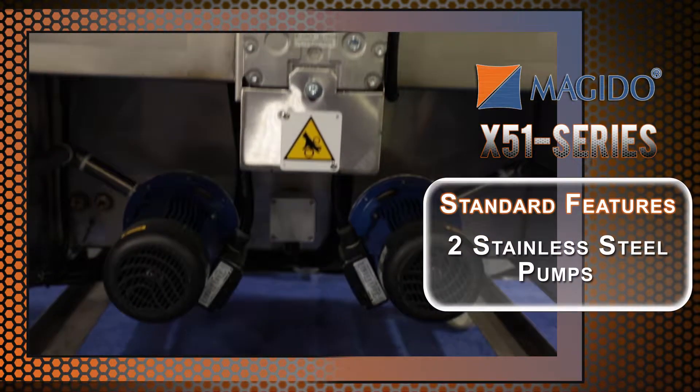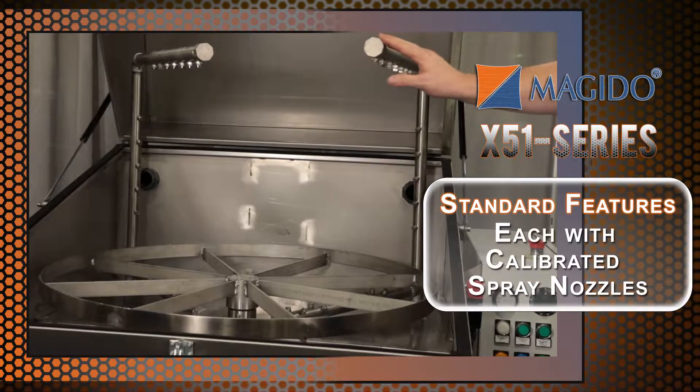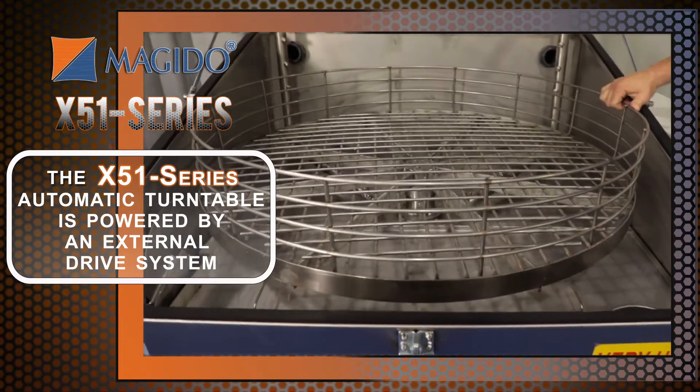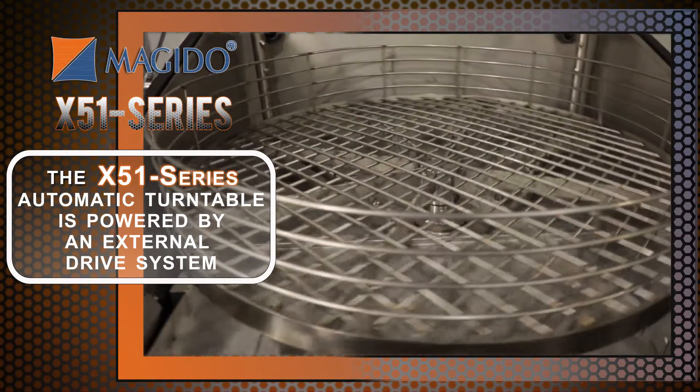Standard design features include two stainless steel pumps and two sets of spray bars, each with calibrated spray nozzles to ensure that your parts are clean from every possible angle. With no sharp edges, the automatic turntable is powered by an external drive system for worry-free operation.